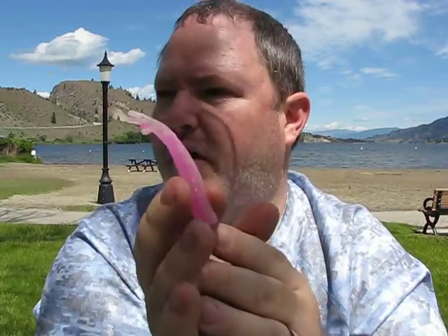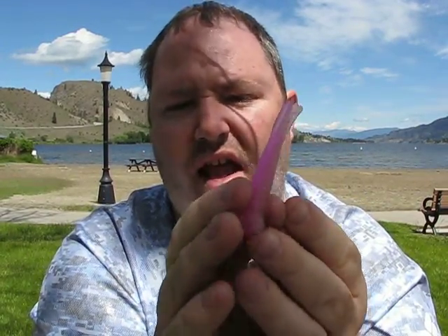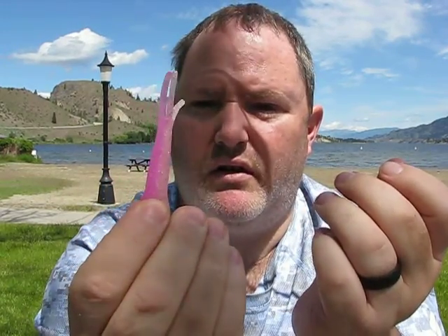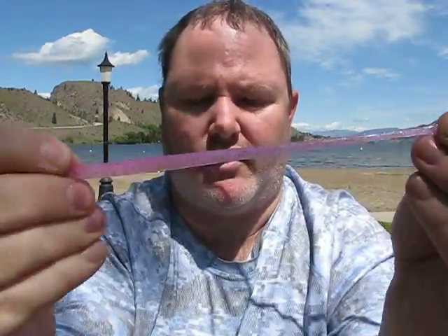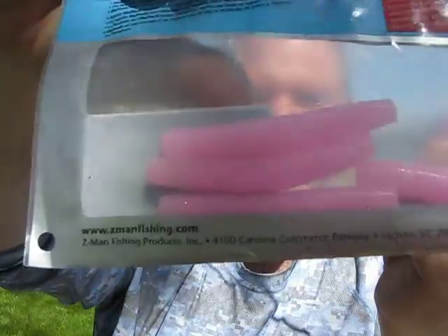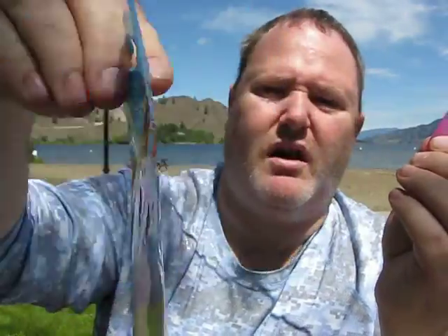When using any Z-Man products for neds, an easy way to make the bait float is to use the material's elasticity - these things stretch and do not break whatsoever. That's key - it makes the bait stand up like a ned should. I normally use a three-sixteenths to quarter ounce head when fishing beds, and the bubble gum color is another good option.